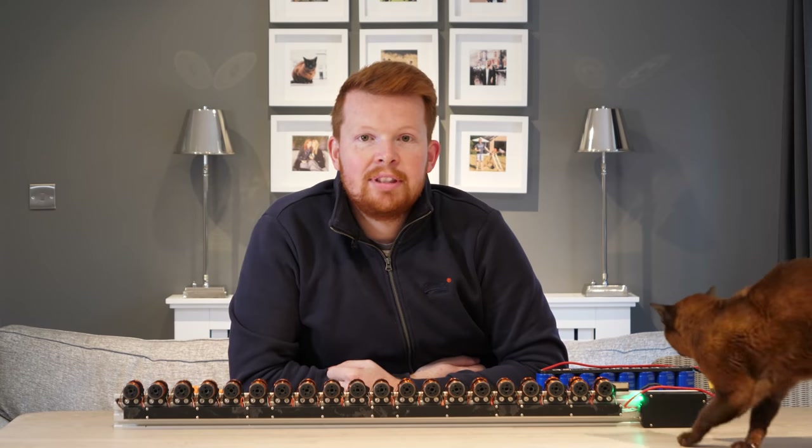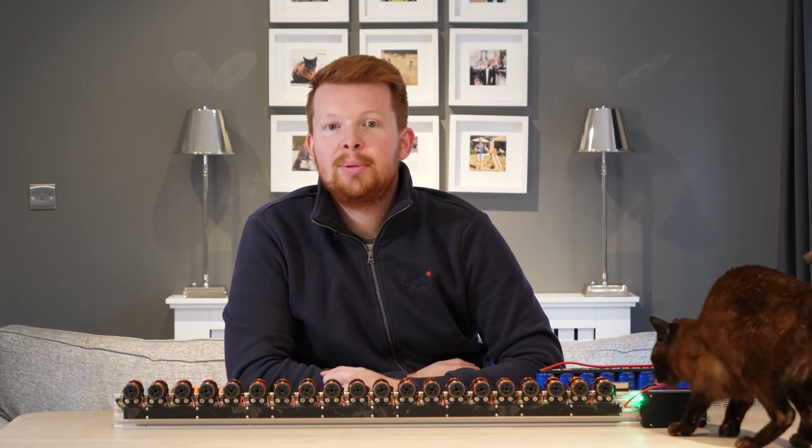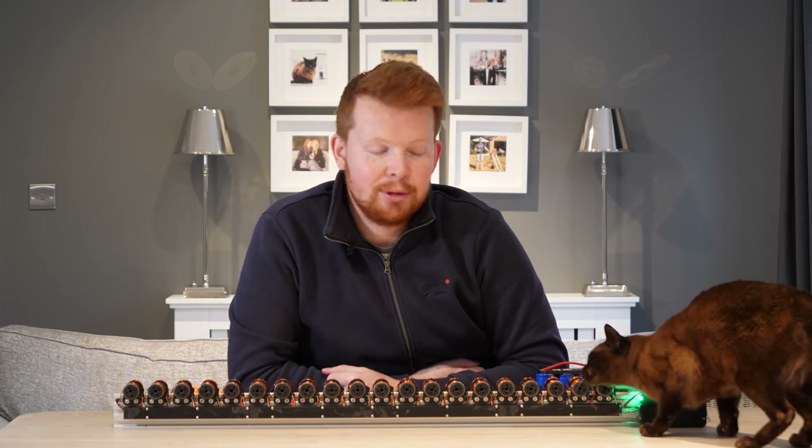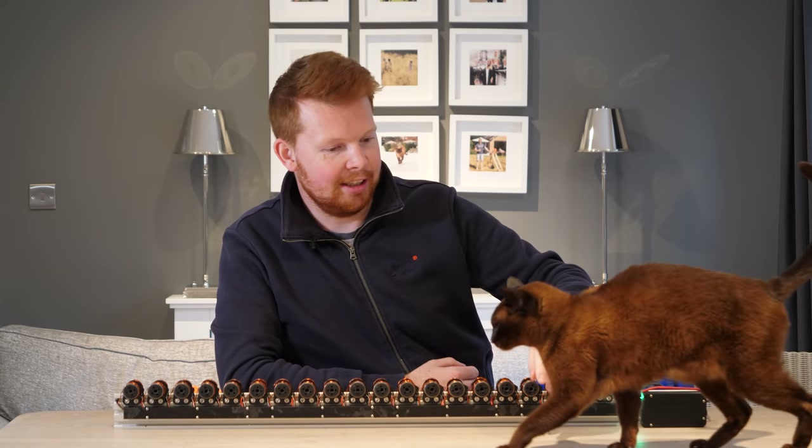Thank you to Micro Center for sponsoring this video, and thank you very much for watching. Thanks to all of my supporters over on Patreon.com for making these projects possible.